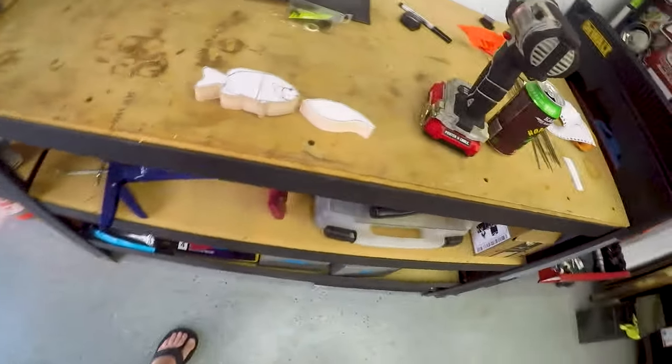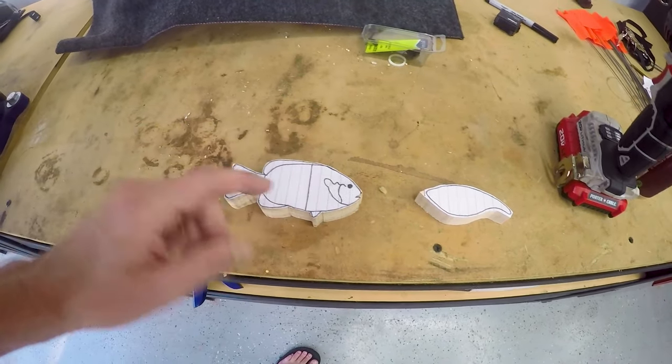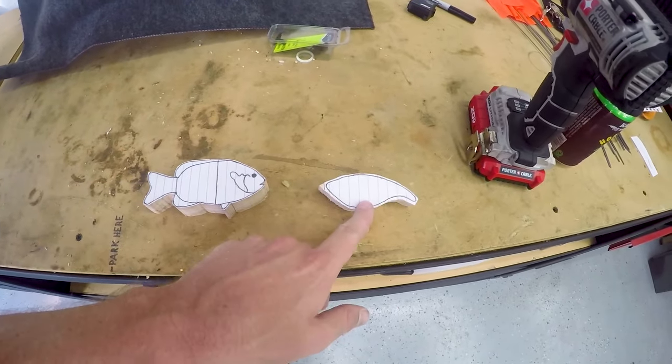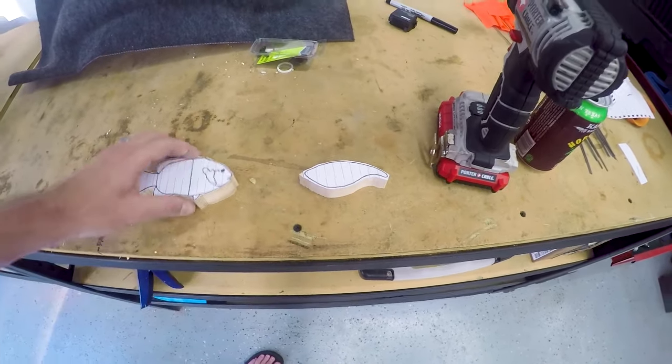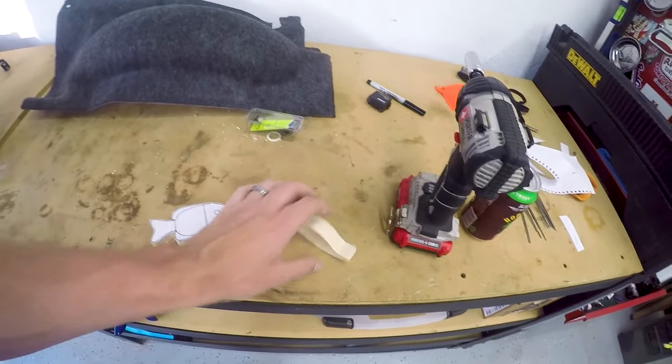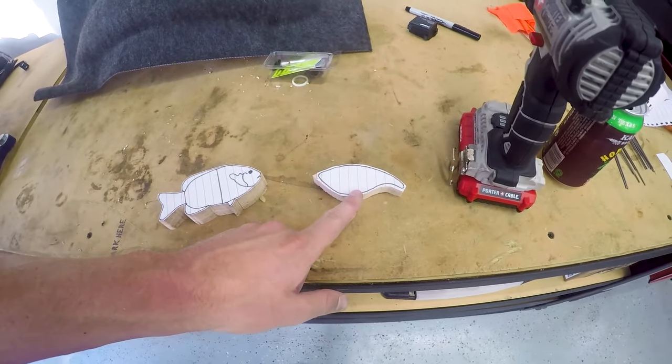I already got the blanks cut out. So again, it'll be a little three-piece bluegill-looking thing, and then — I don't know what — three pieces of fries. He's gonna be a three-piece. Here's the fry. I don't know, maybe I'll do a shad paint job on this little square bill.